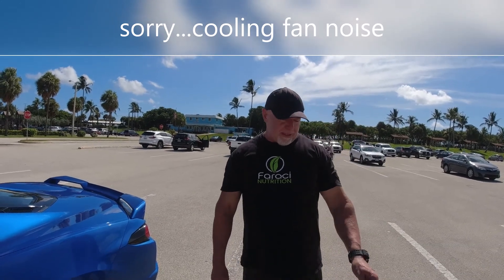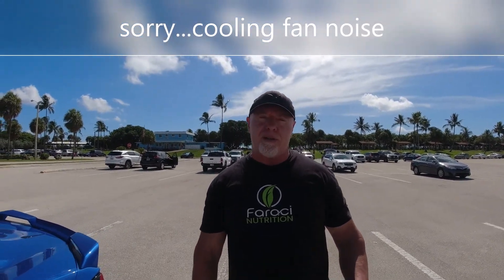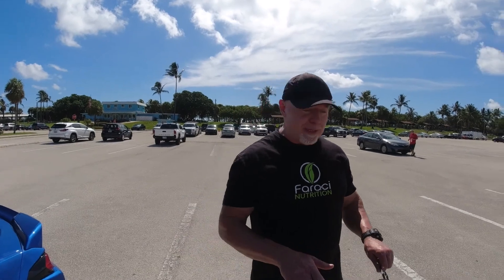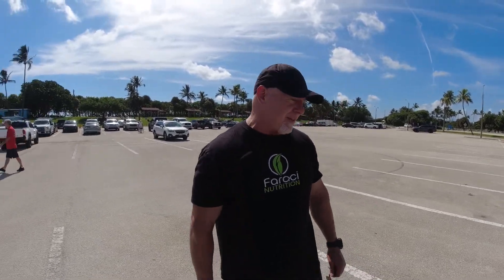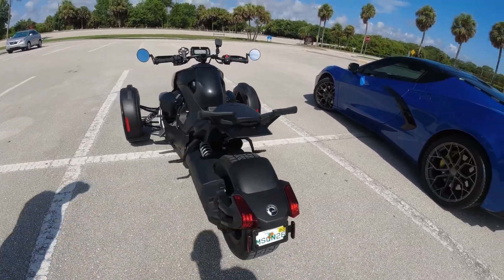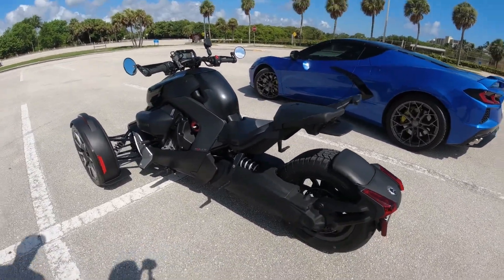This actually has three different modes: echo mode, sport mode, and rally mode — almost like a car. In sport mode, they say if you're on a dirt road you can actually do some drifting. The reason I got this is it's a little bit safer than a motorcycle. I'm not planning on heading down I-95, it's just for around the neighborhood.